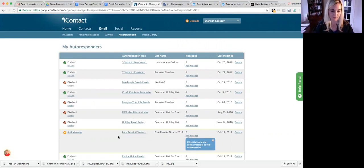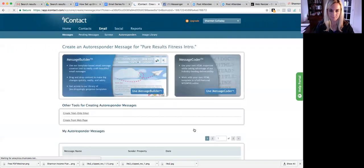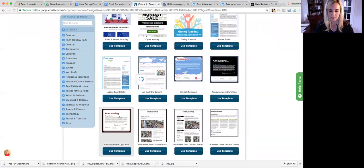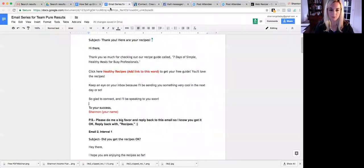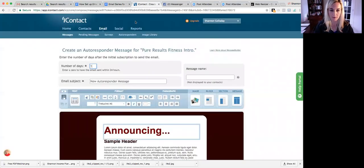This autoresponder means someone's going to get an email every single day automatically. So I'm going to click Add Message, then click on the Message Builder again. We're going to do this once and then you can reuse it. I'll put Interval Number 1 — I put a 1 because it's one day after sign-up, since they'll get the welcome message first.